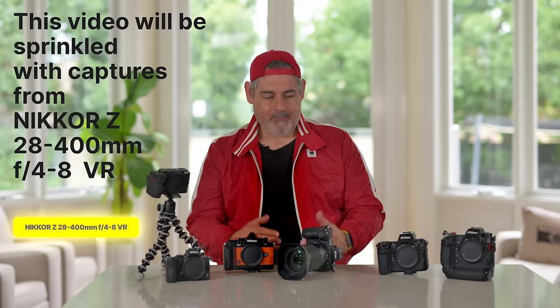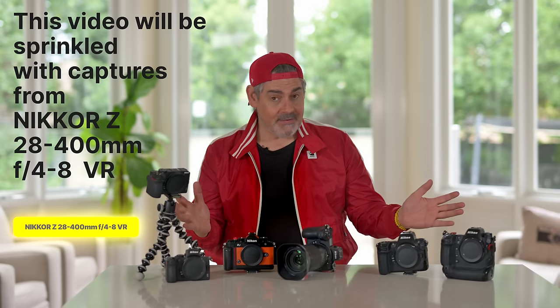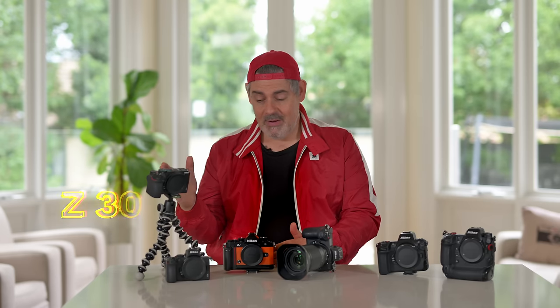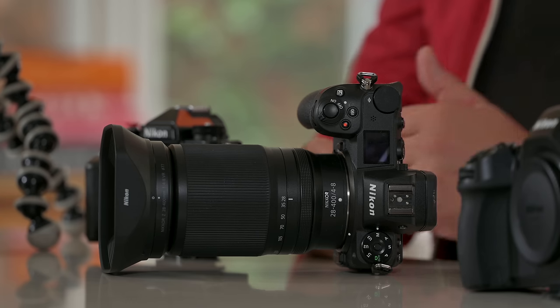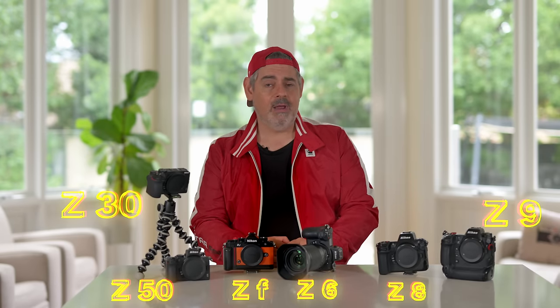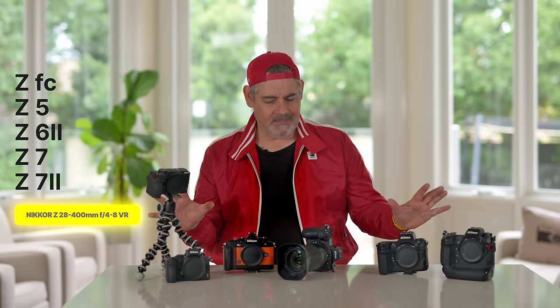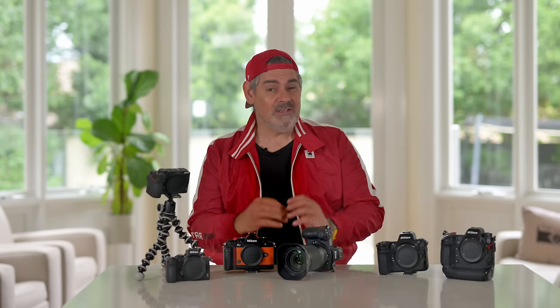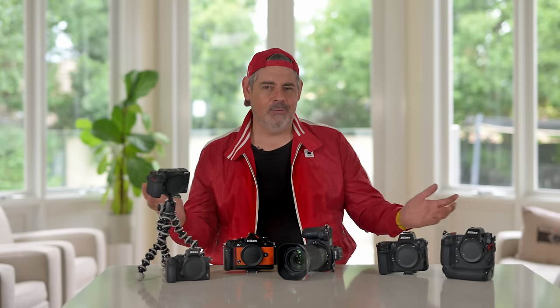By try-on, it doesn't mean we're going to take photos or shoot video — it means we're going to try it on. We have representatives of the Z-mount: the Z30, the Z50, the ZF, the Z6, the Z8, and the Z9. There are more cameras in the range, but this gives us a good starting point to see the ergonomics, which is really super important, but even more important than ergonomics, the aesthetics of how this lens looks. Let's get into the 28-400mm try-on haul.